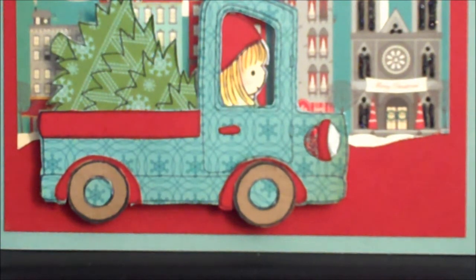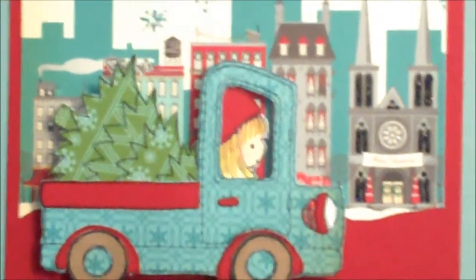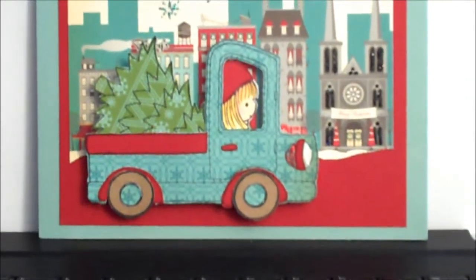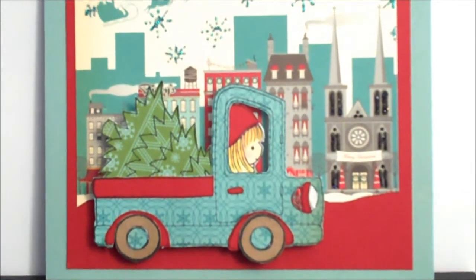Hi guys, just a couple of cards I wanted to share with you really quick. These are my special cards — well, one of them is for my mother-in-law and I'm not sure I can get rid of this other one. I just wanted to share them with you.